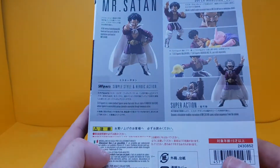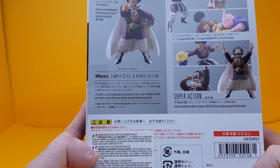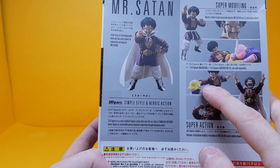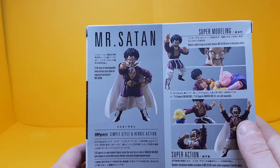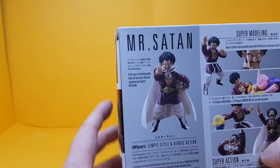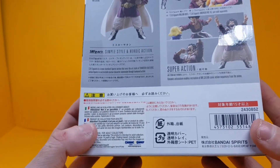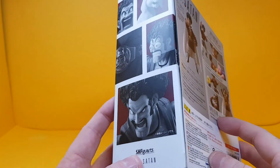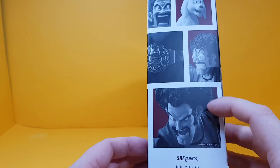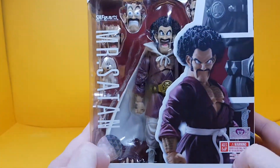On the back it says: 'Super action dynamic articulation enables recreation of Mr. Satan's iconic action sequences from the anime.' Majin Buu is a figure sold separately, as is Android 18. 'Master crafted sculpt accurately depicts Mr. Satan in meticulous detail.' Looking quite heroic there. You've got all the warnings in different languages and the Japanese text too. On the side you've got pictures of him — looking really angry — and a dog, and the title belt for winning the tournament.